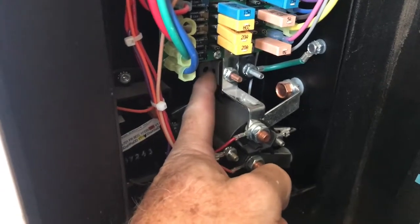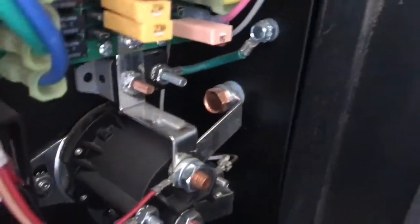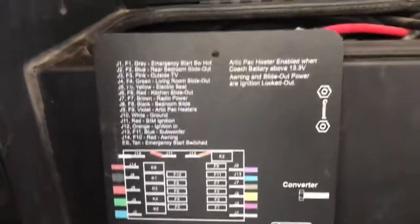There's a little push-out switch that you just push back in — that's all we did. We pushed it back in and we had power. Once we found it, it took us like five minutes. You can see it right there, clear as day.